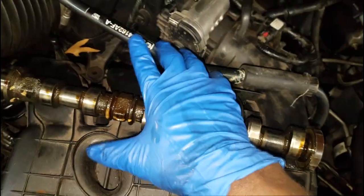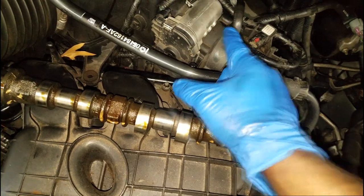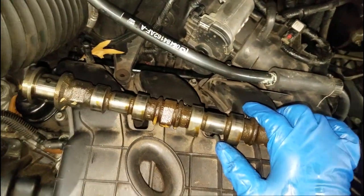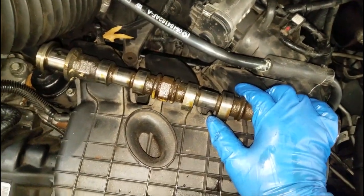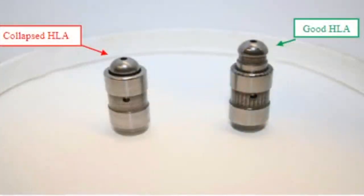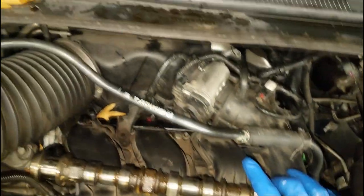I ended up replacing all the rocker arms, and I replaced the one lifter that was in the bad rocker arm. I've been getting away fine - the lifters aren't collapsed, there's no sense wasting money for no reason. You gotta understand how those lash adjusters work. I used a used camshaft and brand new rocker arms - I replaced all the rocker arms.